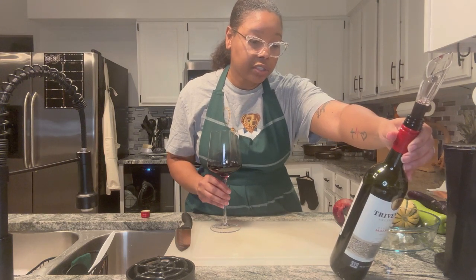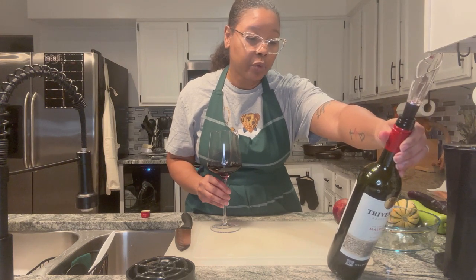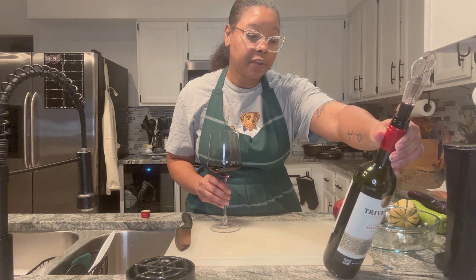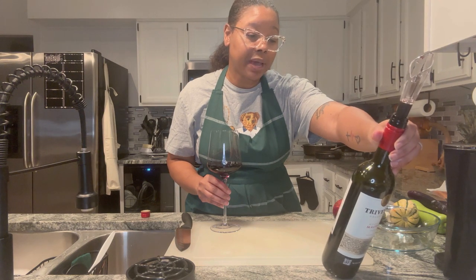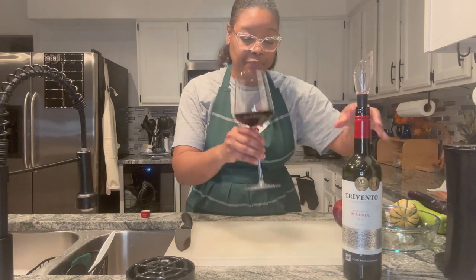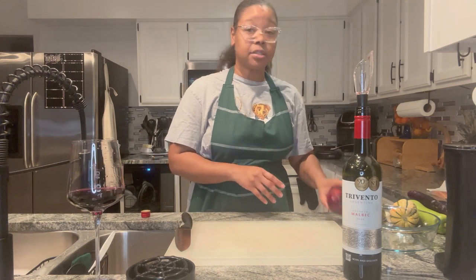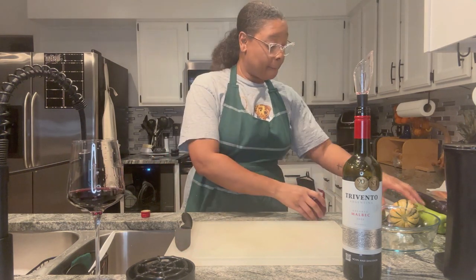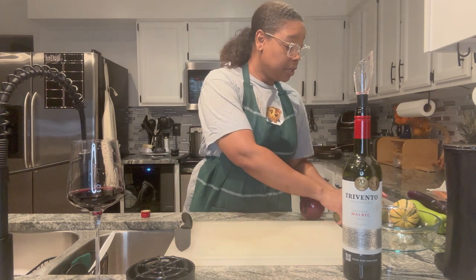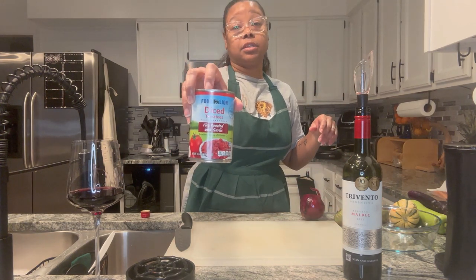Let's see what the bottle says: 'Discover Trevento, a Malbec with pleasurable tannins, manifest red fruit aroma with subtle spice and smoke from the oak.' That is the tobacco. All right, so we're gonna get to cutting up some things. We're going with some red onion, some tomatillos — I'll probably just use two of those — and we have some fire roasted canned tomatoes with garlic.